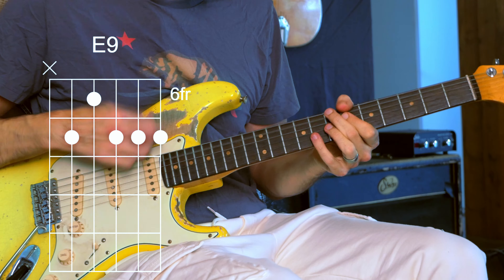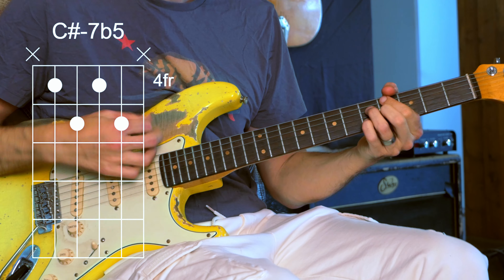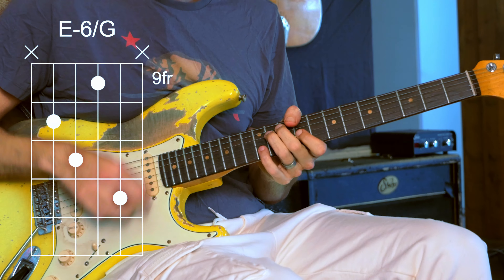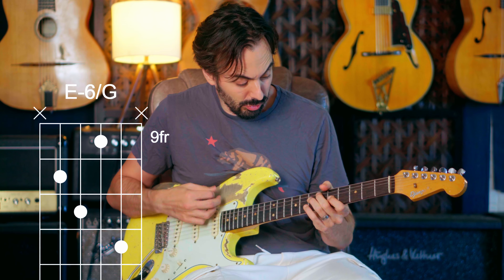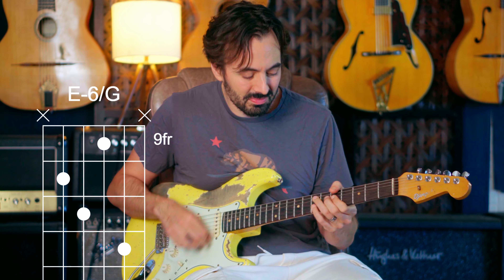So sub-5 of 5, then 5. Sub-5 of 1, then 1. Here are some more substitutions for 1: C-sharp half diminished — that's the same as E minor 6. I can use that. What was that? 1 diminished. So that's a good substitution for that 1.